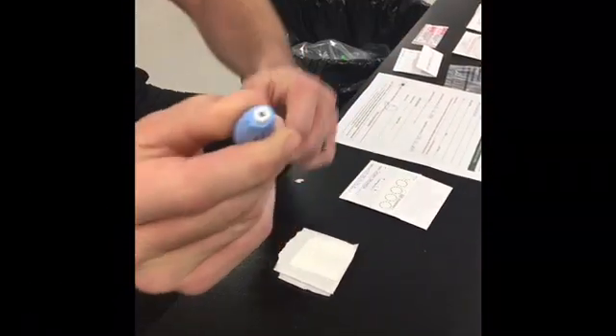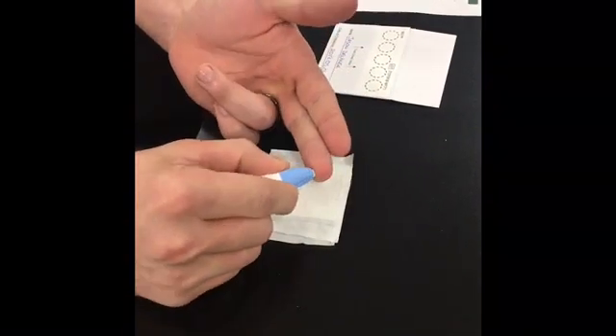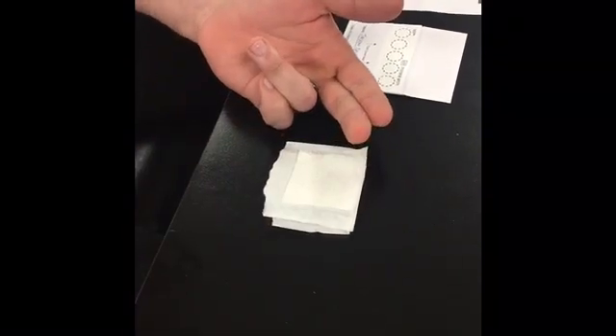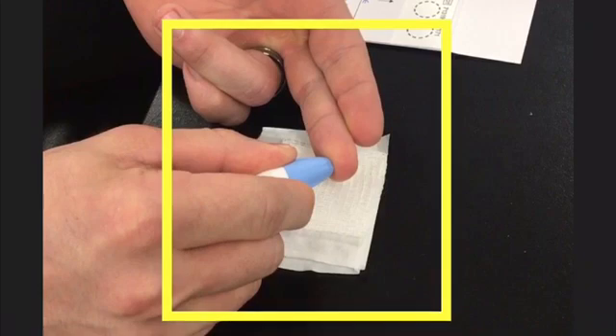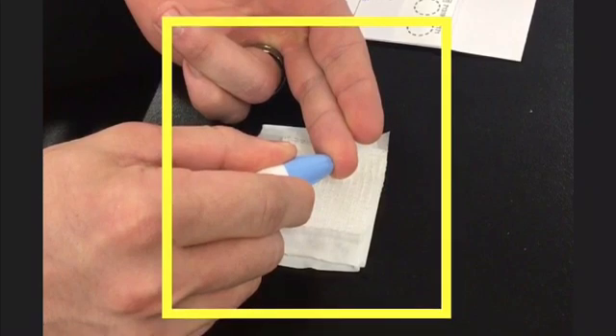Take the single-use lancet and remove the protective safety cap. Lay your hand palm side up on a hard surface. Place the tip of the lancet against the chosen, sterilized fingertip, off-center from the fingertip pad as pictured in the instructions. Press the lancet firmly against the site until it clicks to activate the puncture device.